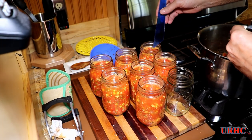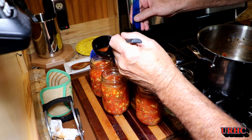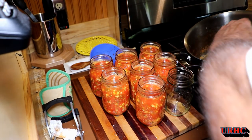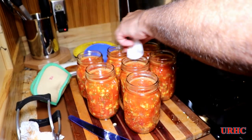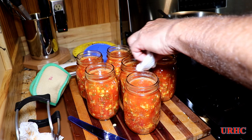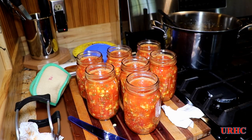Everything will settle down and I'm going back to bring them up to the half-inch headspace. It actually turned out to be just perfect — the batch filled seven jars with maybe about half an ounce left in the pot, that was it. Then I just take a damp paper towel and go around the seal area of the jar to make sure there's nothing on there that could bother the seal.